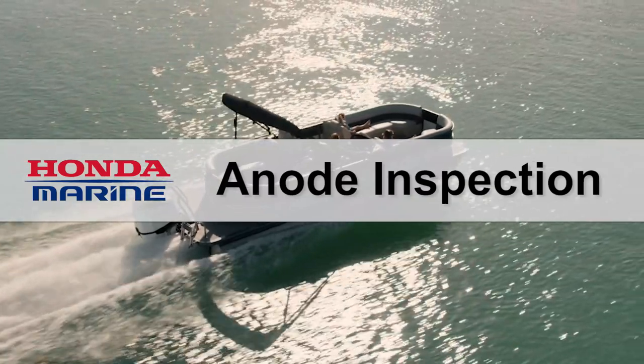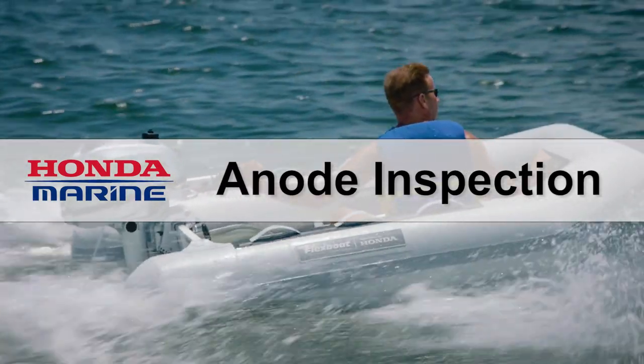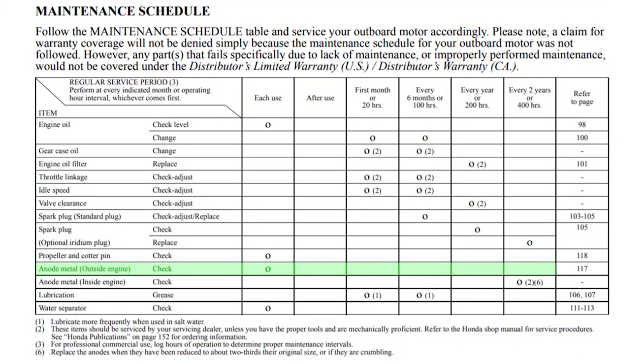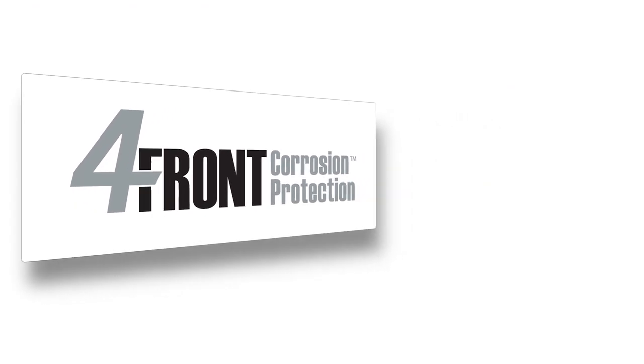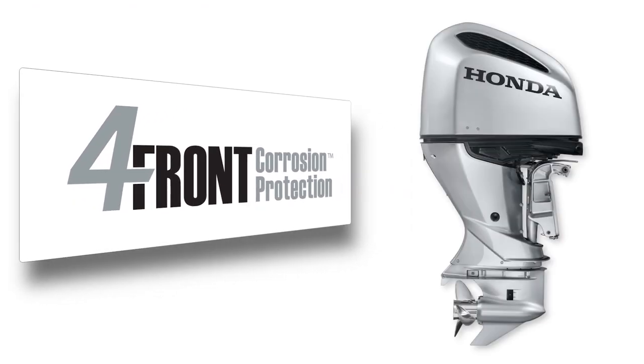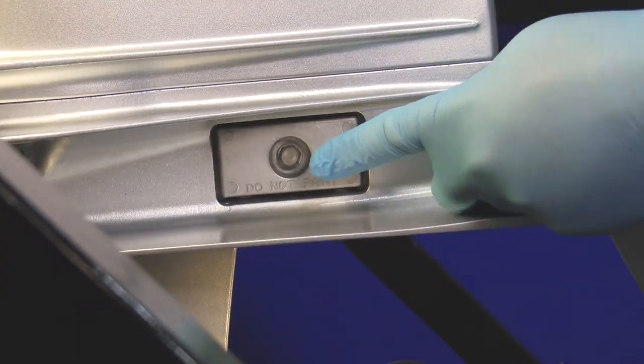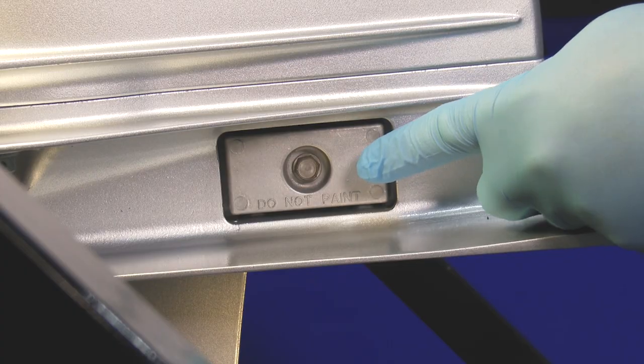Welcome to the Honda Marine video anode inspection. In this video you'll be shown how to inspect and replace the external sacrificial anodes on a Honda Marine outboard engine. The sacrificial anodes are just one component of Honda's corrosion protection. Honda recommends inspecting the external sacrificial anodes after every use to help prevent corrosion from occurring.